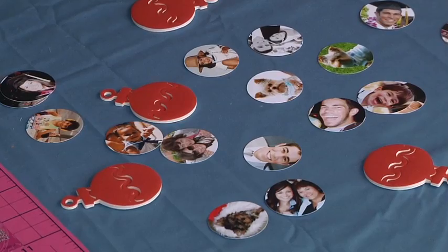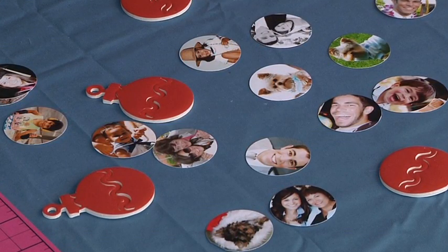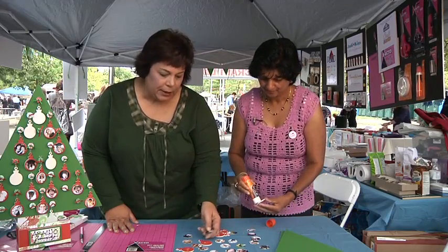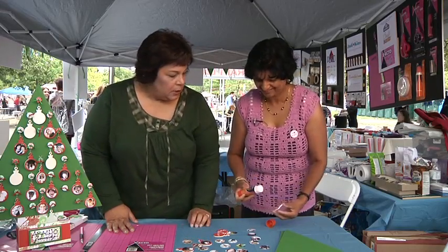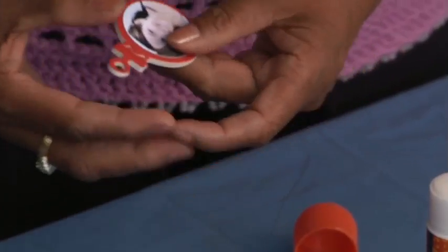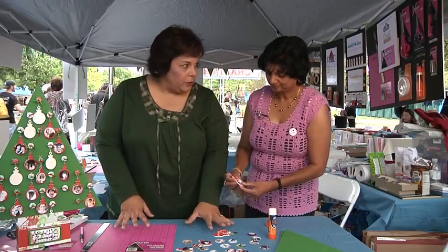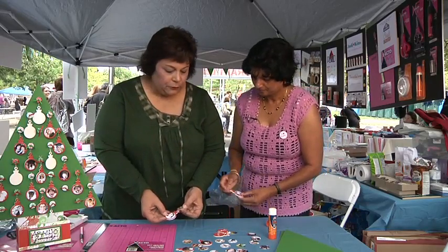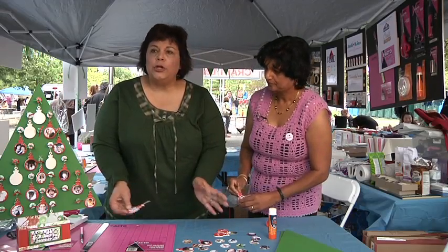Now that we have the photos cut out and the foam board ready, you're going to do 24 pieces. I'm going to let you glue one to the front. Use a little bit of glue stick — always be generous with your glue stick. Just start gluing them right on. Once you get all of those done, you're going to run some silver cord through on them in a loop and then put them aside.